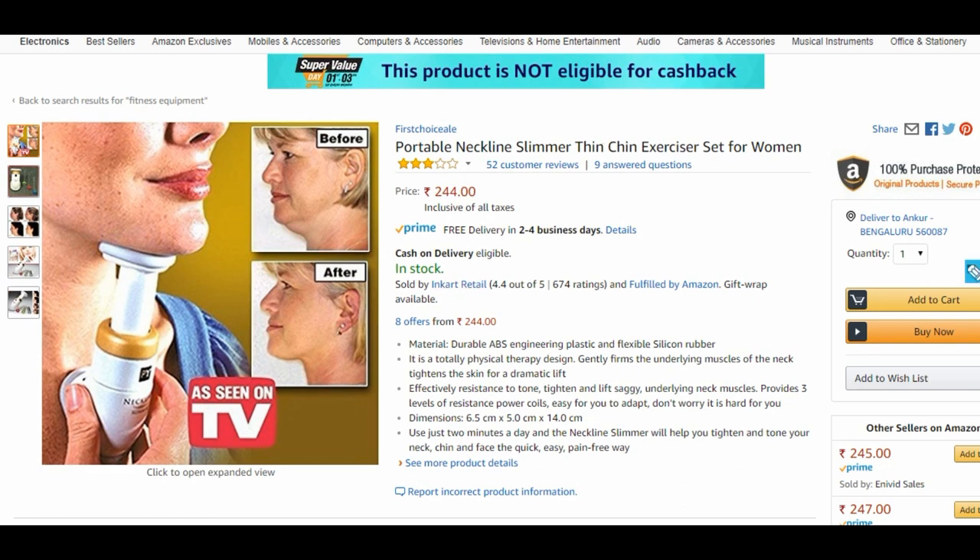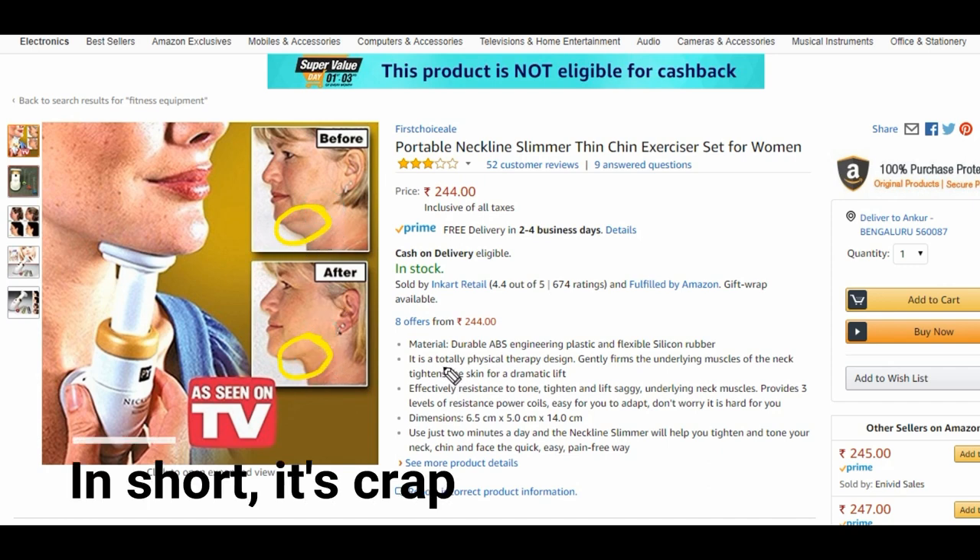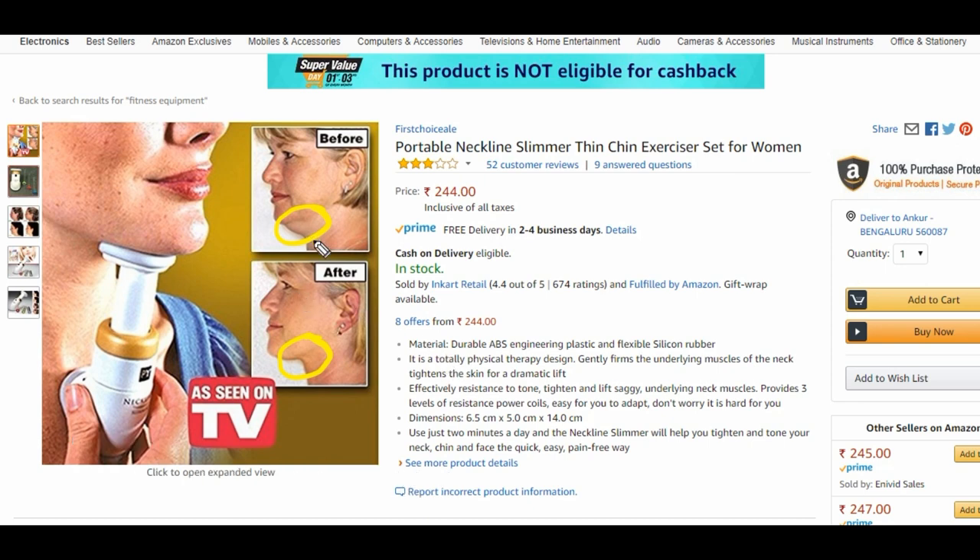What I essentially think that means is that it's going to thin out this area as a fat reduction mechanism or something like that. This is the before picture and this is the after picture of course. But if you look at it there are a few things. First of all, don't buy this please, because this is completely one of those fraud products that you don't really need to go for.